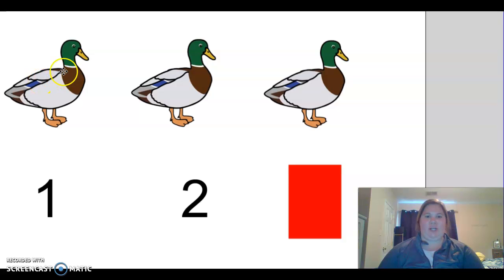Let's count the ducks. One, two, three. One, two — what's our missing number? Three.